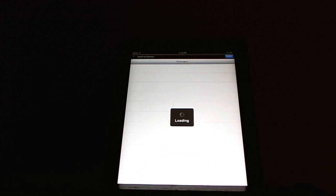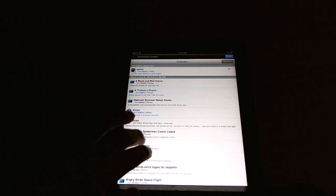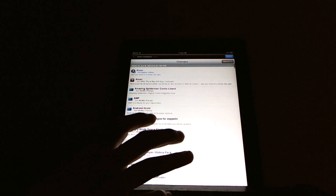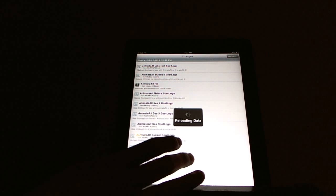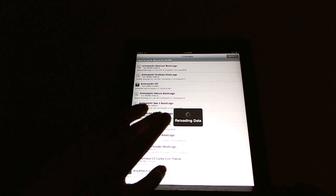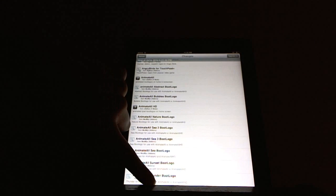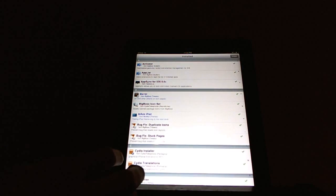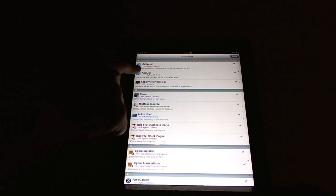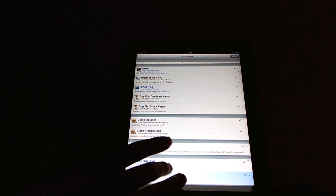If you go on Cydia, you'll find a whole huge thing of tweaks and themes and things — I don't even know what some of these things are. But if we go into Installed, you can see that I have Activator, I have Barrel — so these are all the tweaks I did.